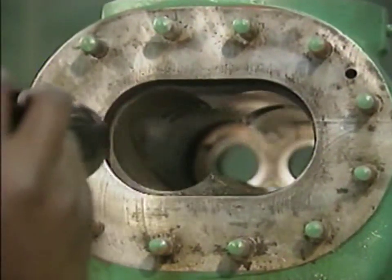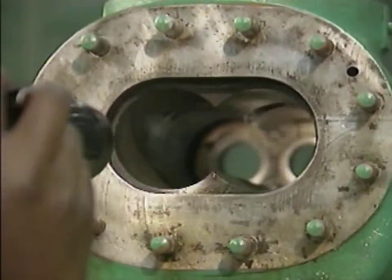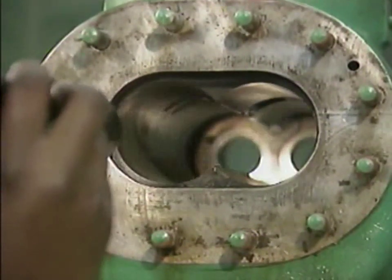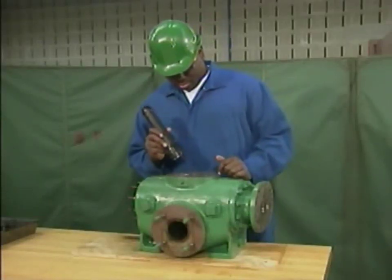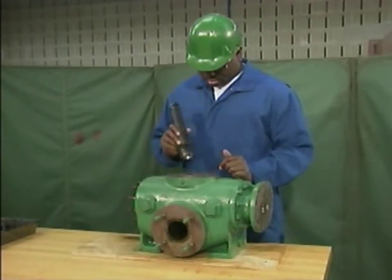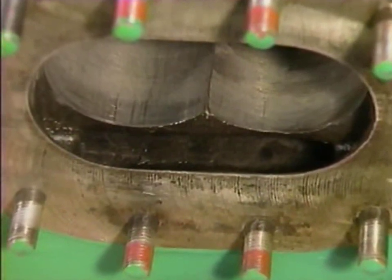In addition, the rotors could bang together during operation and damage both themselves and the bore. If the mechanic had found any imperfections in the bore, he would have reported them to a supervisor. The mechanic also checks the pump's suction and discharge flanges for pitting, erosion, and other signs of wear. And he checks all of the pump's internal passages for signs of plugging.